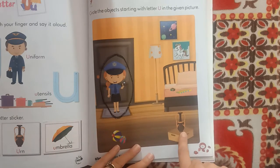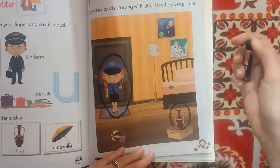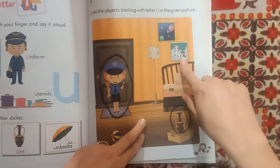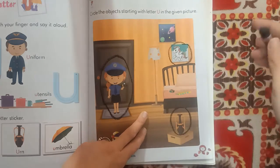This is an urn. And see — yes, this is unicorn, unicorn.